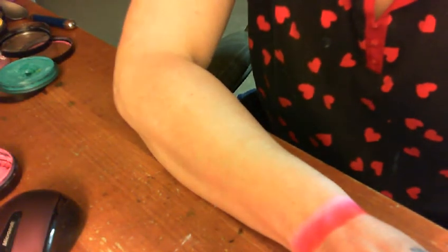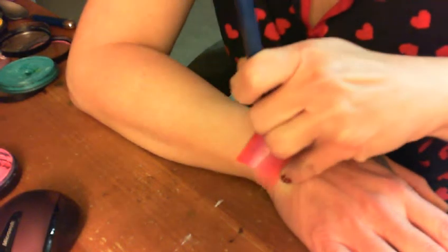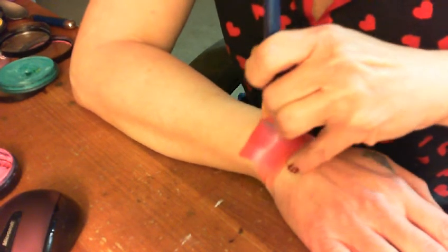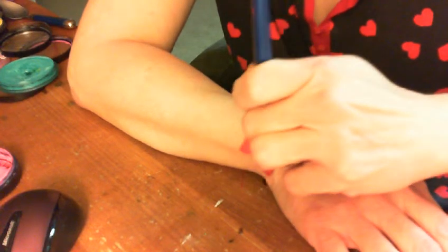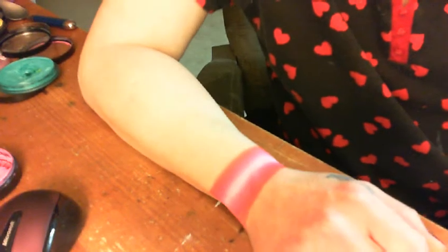I'm going to reload my brush again — the white is kind of pink and it really shouldn't be. Now I'm going to flip my brush over, keeping what is supposed to be white in the center, and come right back laying the white over the white, going back the other way. I'm making kind of a gradient cuff, and this is of course for Valentine's Day — pretty little cuff there.